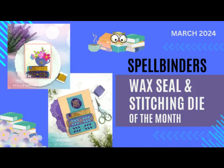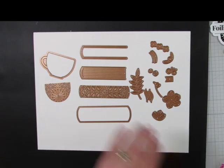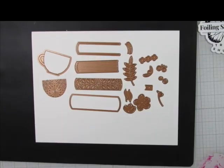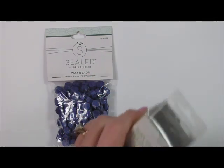Hello, welcome and thanks for watching. Today I'm going to be showcasing the Spellbinders wax seal and stitching die of the month for March 2024. The stitching die of the month is called Stitched Read and Sip, and the ordering window is open. If you've never ordered a Spellbinder stitching die kit, the time frame for orders is the 6th through the 27th. I'll have a link below in the description box.